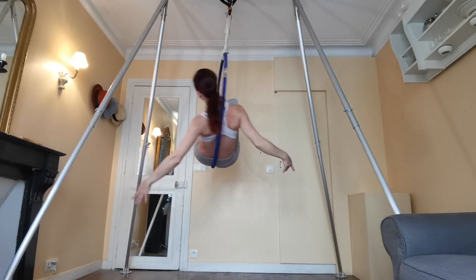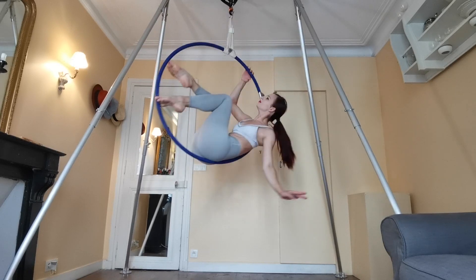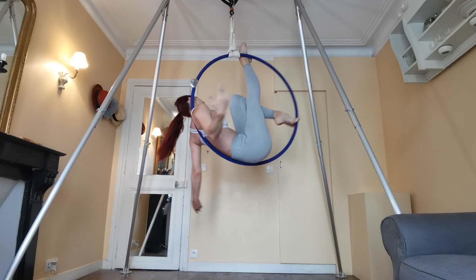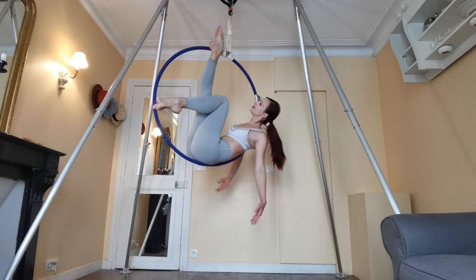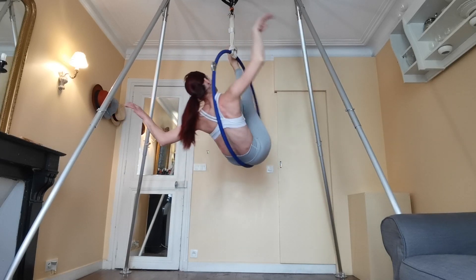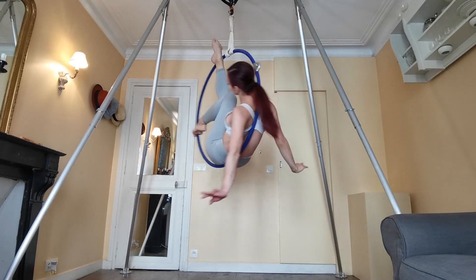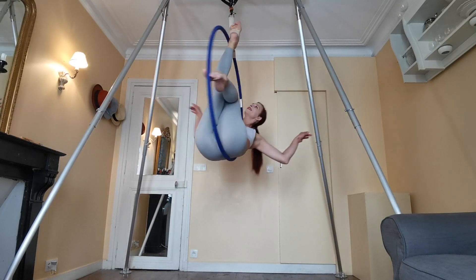That's your basic move, but you can add in some beginner variations. A great one is to straighten one leg. I like to pass my straight leg through the center of the hoop so that the hoop is against the outside of my ankle. That way I can push out with that leg and give myself a little extra stability by pushing against the hoop.